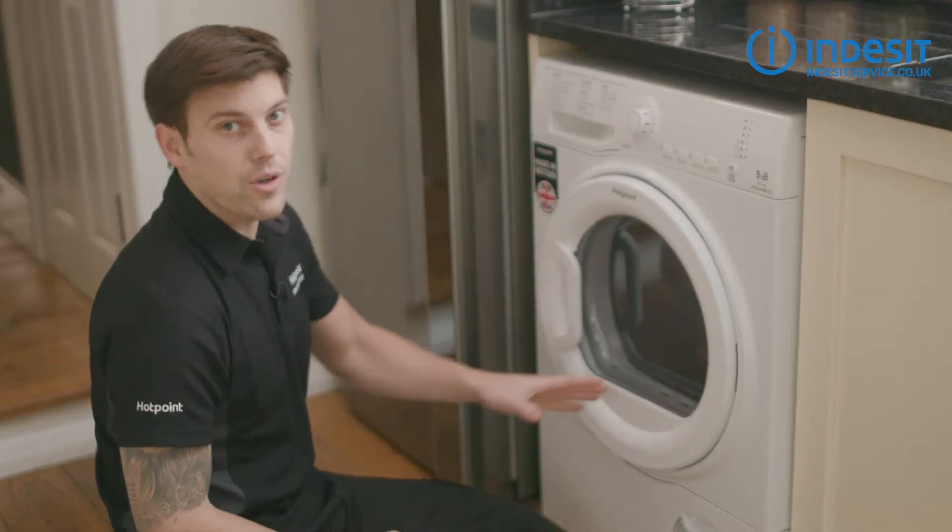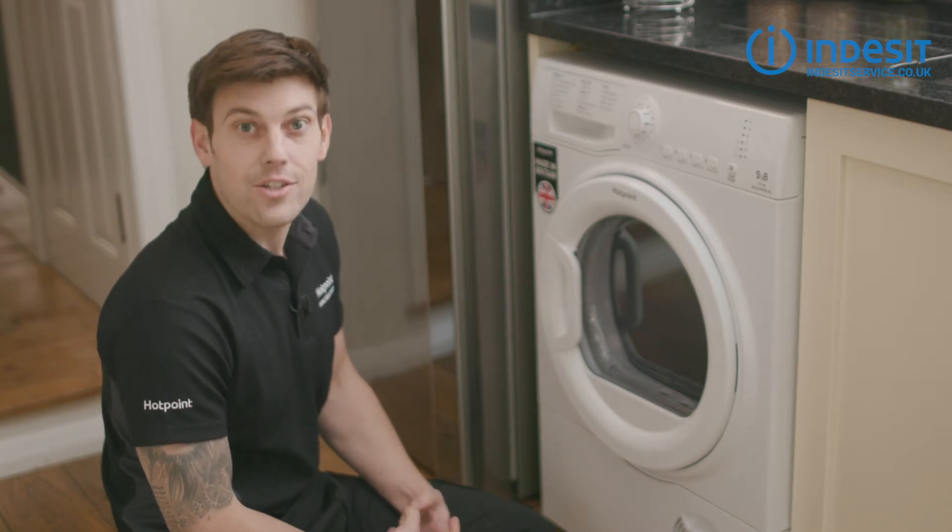To order any spares or accessories for your Indesit tumble dryer, visit indesitservice.co.uk.